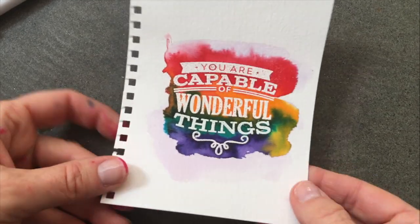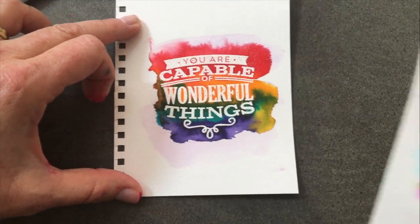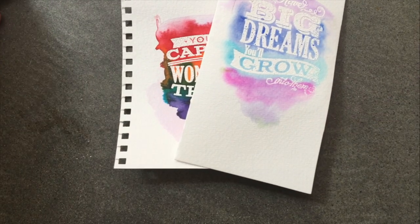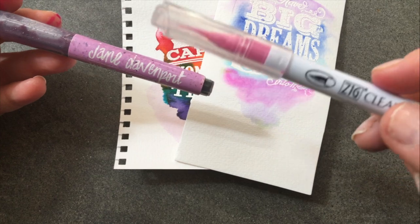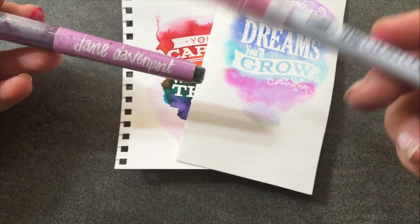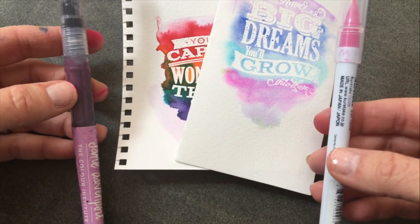For comparison, I did the same process using the Jane Davenport markers, and you can see I got a much more vibrant, darker, true watercolor look. In sum, the Jane Davenports are like having Doc Martens concentrated watercolors or hydro colors in a pen barrel form, whereas the Zigs are like having a Tombow marker but with a brush nib. I like them both for different things.